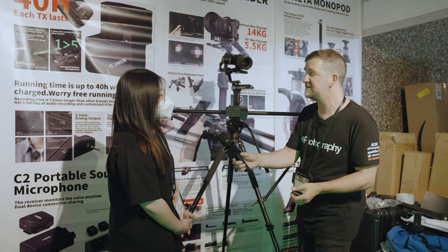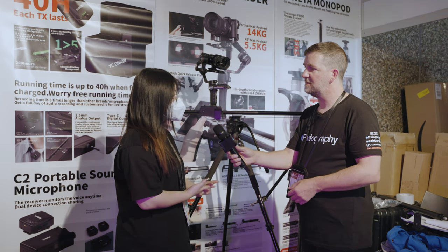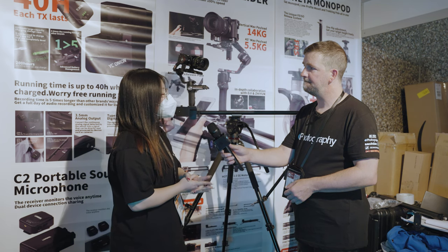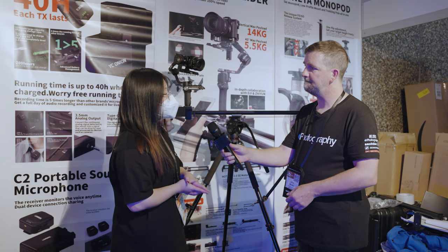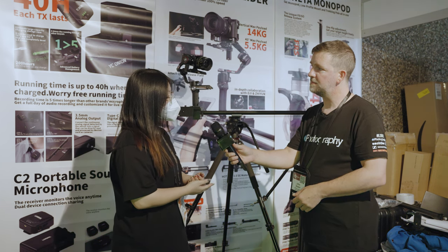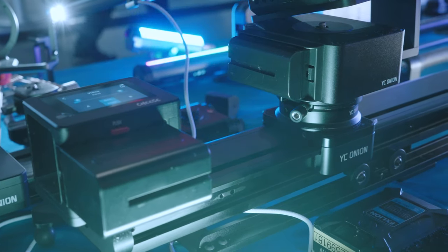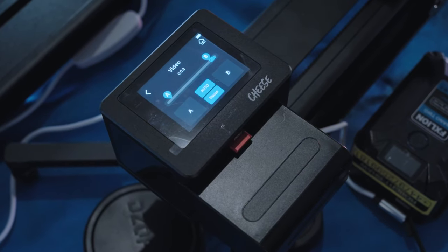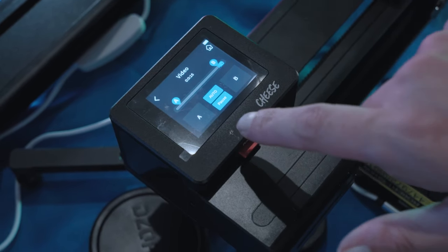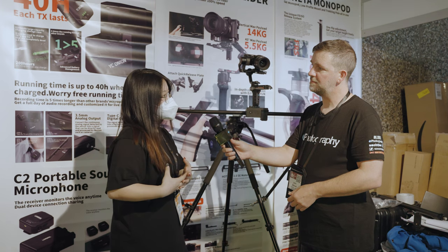Is there any other sliders you brought to the show that you want to tell us about? Yes. We have a new product called Chocolate Pro's Cheese Motorized Slider and we have three versions: 40, 52, and 70 centimeters. The most innovative is the model — the cheese model. It has a touchscreen like your phone and you can control all the information with your fingers. Also, we can switch the motorized to the manual in a click — just one click to take off the motor and put it down.